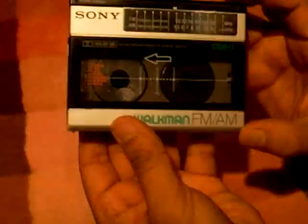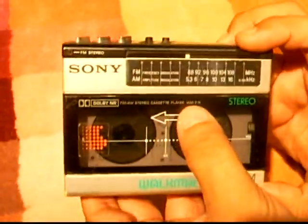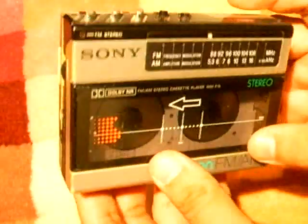Vintage Sony Walkman, cassette player with FM/AM, model number WM-F15. One of a sought-after piece, also because of its very nice small design.